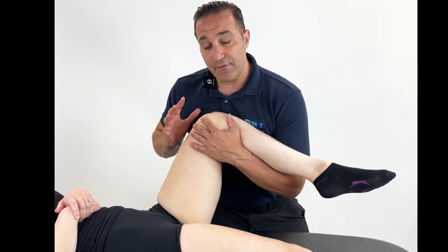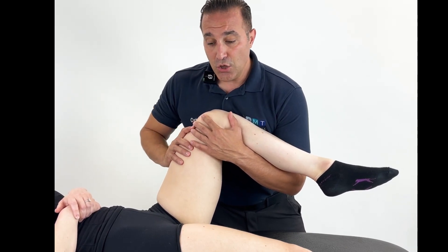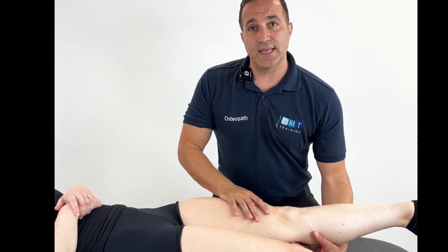Once you have found that and the patient is held there for 90 seconds to two minutes, you come back to the neutral position nice and slowly and let the patient rest here for a few seconds.